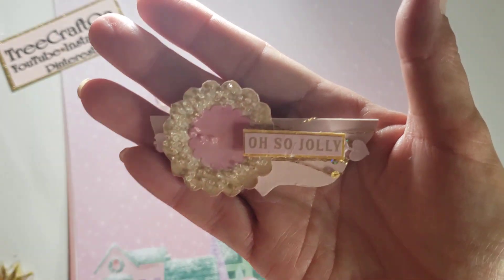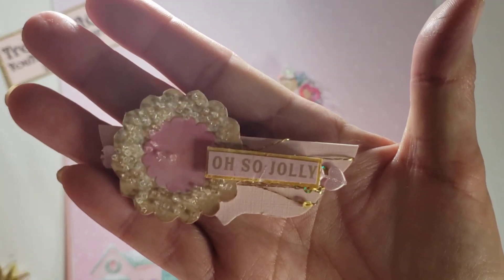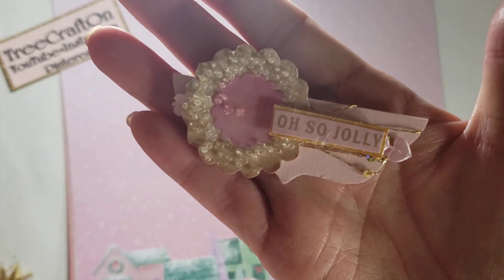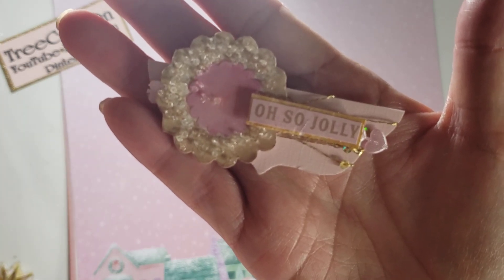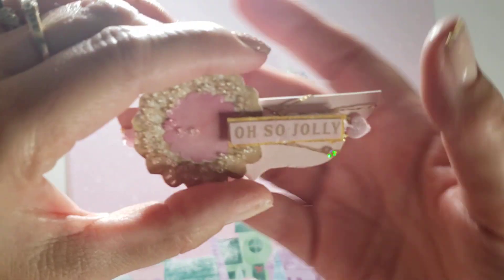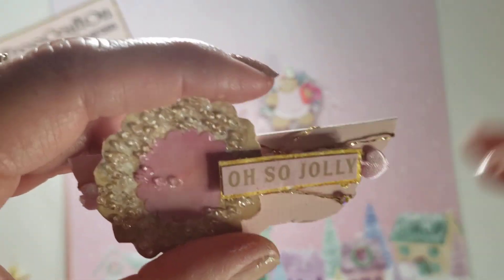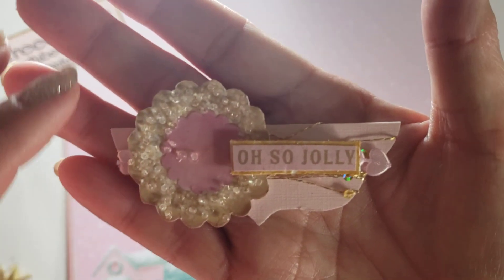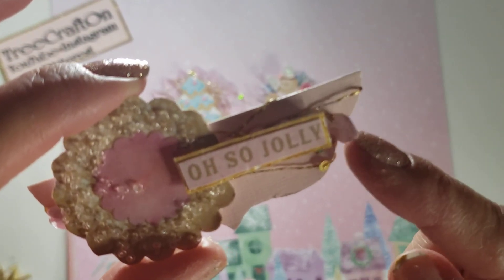I wanted the underneath to be gold, but I was being lazy. I also wanted something different, so I used some Bow Bunny gold texture paste and kind of painted it on there. I also have, although you can't really see it, the pink heart trim there.